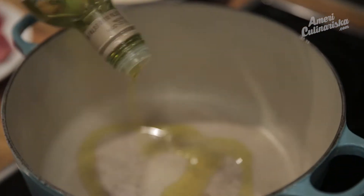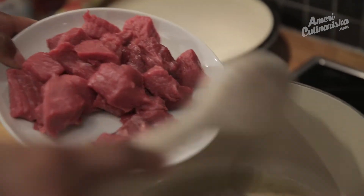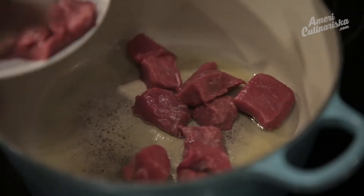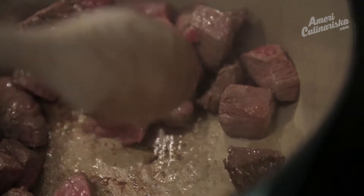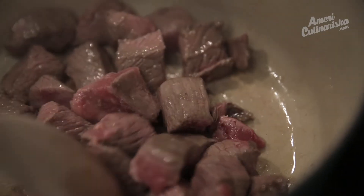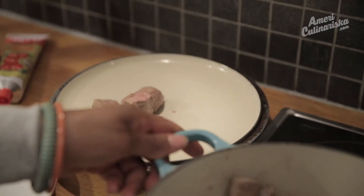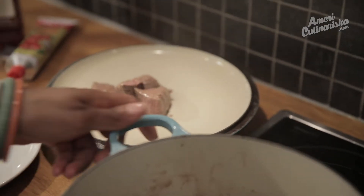We're going to start by browning the meat. Just pour in a glug of olive oil, and as soon as it's shimmering, start browning. Just try to get the meat brown on all sides — it doesn't have to be perfect, and we're not trying to cook it through. Alright, that's good. Take the meat out and put it to the side. I tend to use the lid to minimize dishes.